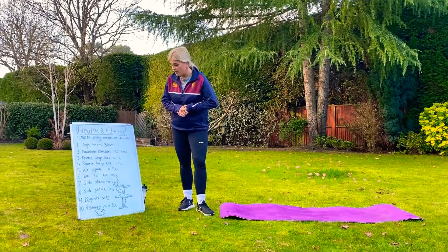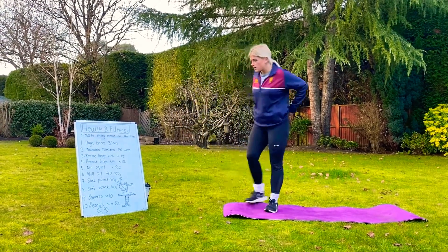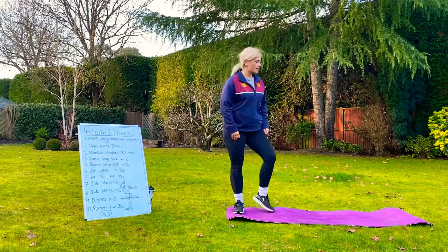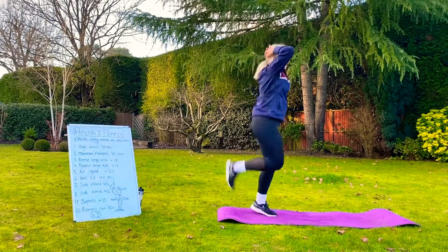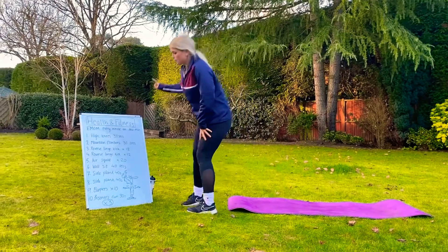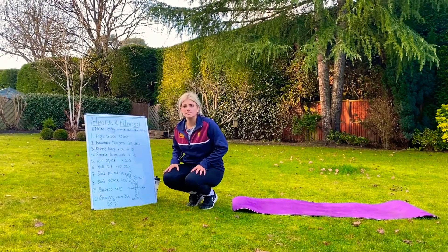And finally, exercise number 10, so that would be minute number 10: we have got prisoner run. You're going to do that for 30 seconds, leaving you with a 30 second break. Hands behind your head and you're going to move your ankles up to your bum. 30 seconds as fast as you can. That should give you up to 10 minutes, and you're going to repeat that three times. Good luck.